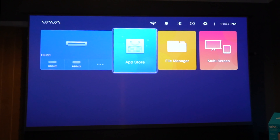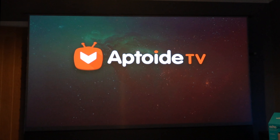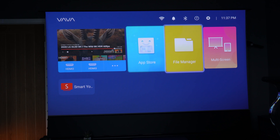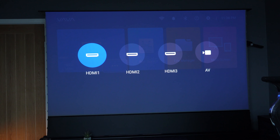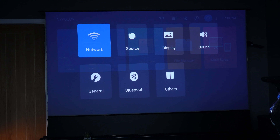From the main home screen you've got your sources on the left-hand side, the App Store, File Manager, and MultiScreen. The App Store is Aptoid TV, which I'm not a great fan of — I would just use a plug-in device like a Fire Stick or an Apple TV. It does work; I've got YouTube working on it, but it's not a very pleasant experience, and if you're spending this much money you may as well use a plug-in device. You can also do screen sharing, which is very simple. I like the simpleness of the home screen and all of the settings — they really are very easy to operate.